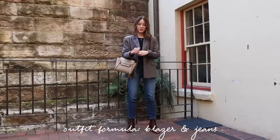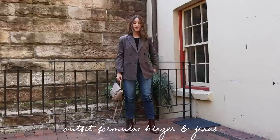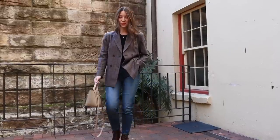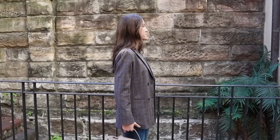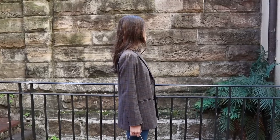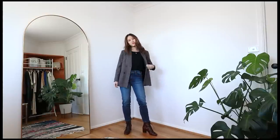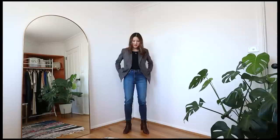The first outfit I really like to repeat is taking a black top, tucking it into a pair of skinny jeans, and throwing a plaid blazer over the top. This is a classic look for me and I wear it all the time, from cooler summer days all the way to winter. I like to wear the black top and skinny jeans because the blazer is quite oversized, and I like to balance it out by having something more form-fitting on the inside. Being quite petite, if I don't have something form-fitting I can almost drown in too much oversized clothing.